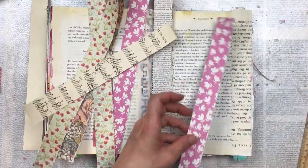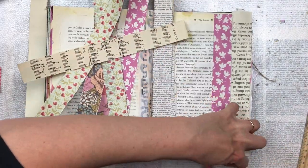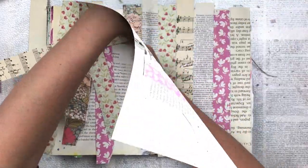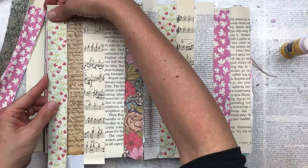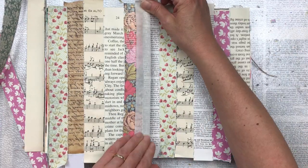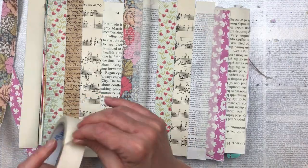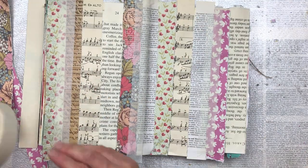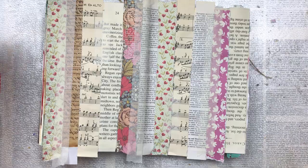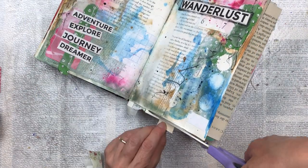I'm now going to stick down all my strips using a glue stick. You could also use mod podge, gel medium, or craft glue — whatever you have handy. I'd love to know if you've ever had an art journal or craft flop and what you've done with it. I'm also going to add some strips of masking tape between the joining of my strips, just to add additional texture. I like the effect it leaves when you add color or gesso on top. I'm not putting it along all the strips — just randomly — and also some smaller bits. Then I'm just going to trim off the excess.